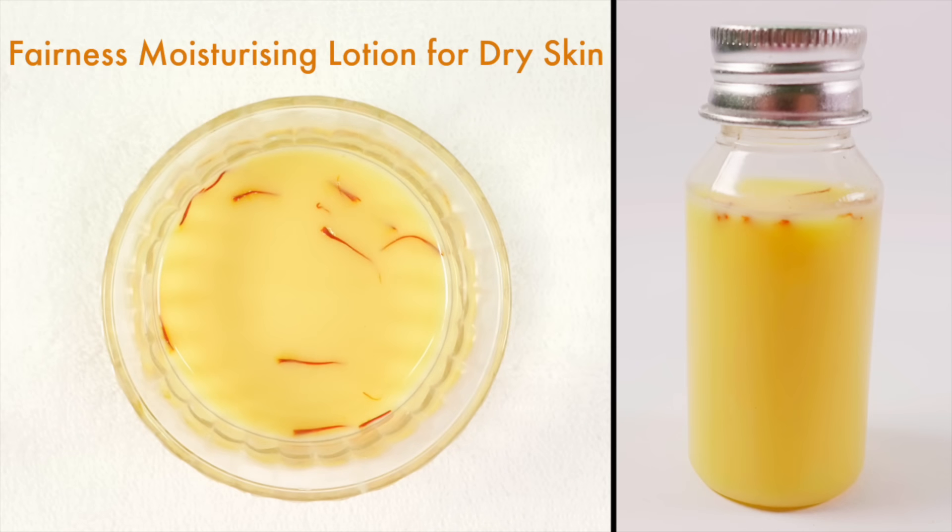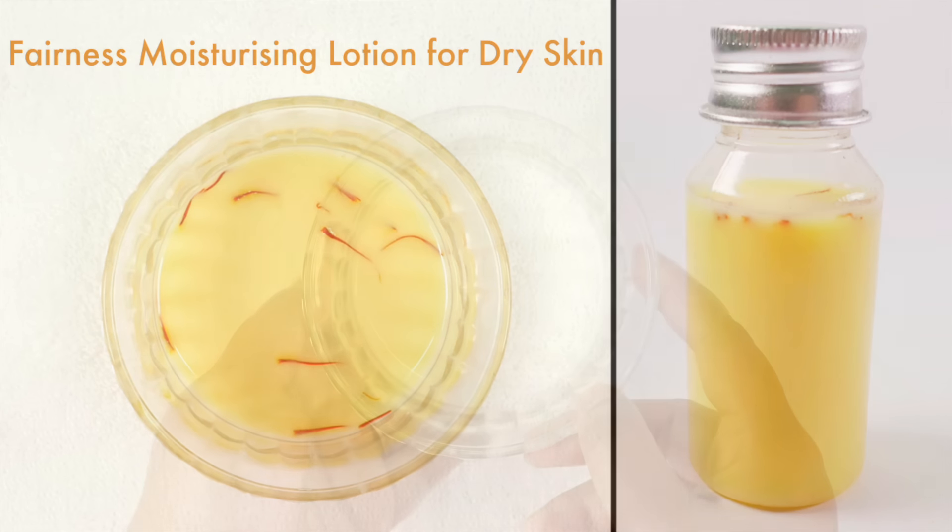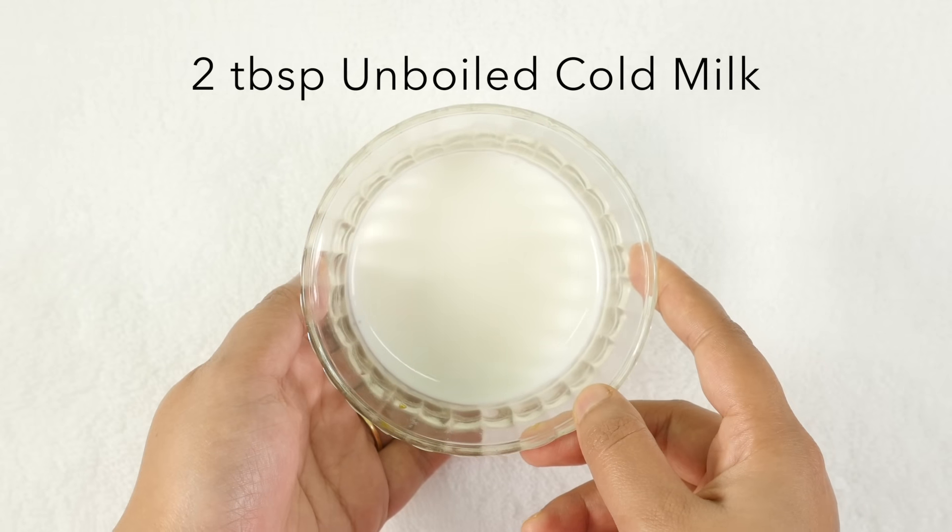Welcome to my channel. Today I'm going to share with you a skin lightening moisturizing fairness lotion for dry skin. This lotion lightens your complexion, makes your skin glowing, fair, soft, and blemish free. It removes dark patches, repairs damaged skin, reduces pigmentation, and gives you a clear, glowing, and radiant skin.